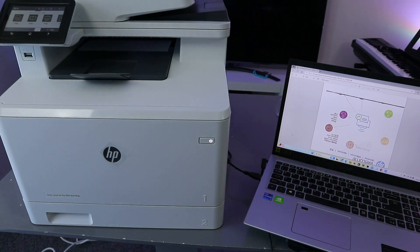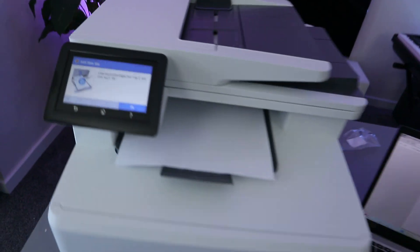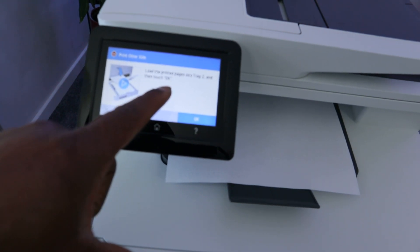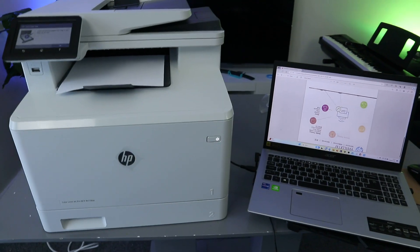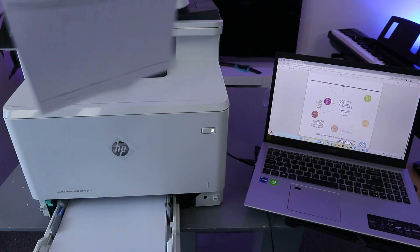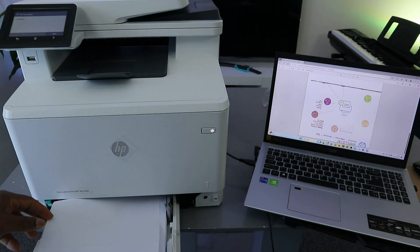When the first side prints out, we need to turn it. The printer is telling us: print other side — load printed page into the tray, then touch OK. So what we need to do is open up the tray and insert the document to print the other page.